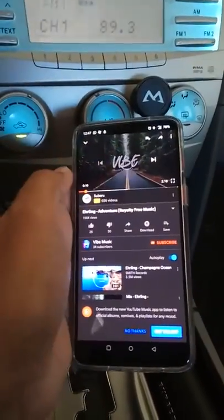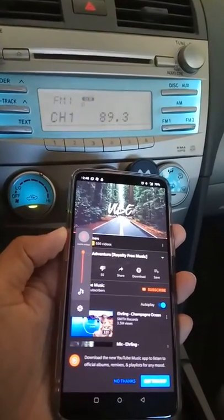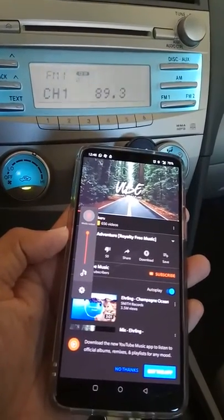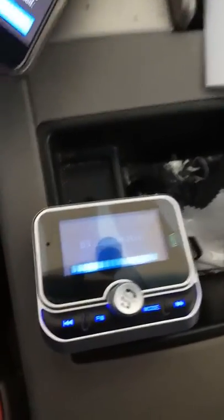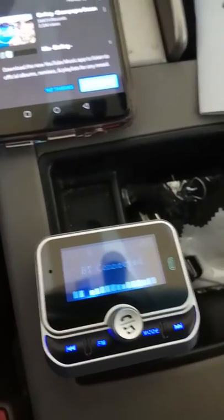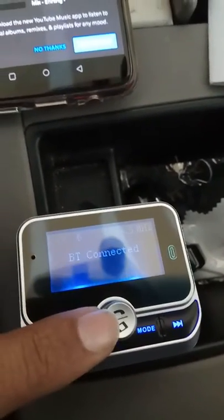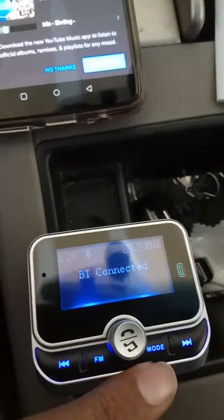Now let's play some sound — you can see it will play directly from the phone. You can adjust the volume, use it as a hands-free device, answer the phone, and connect to the SD card.